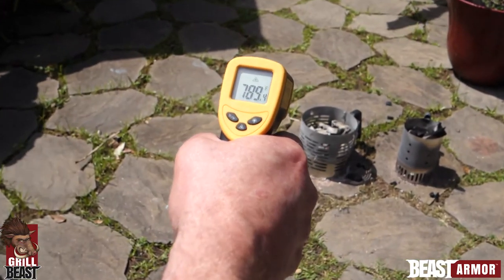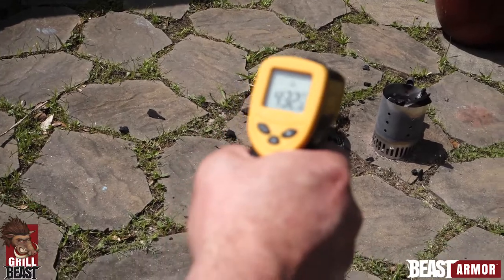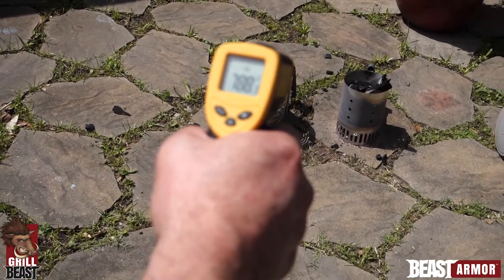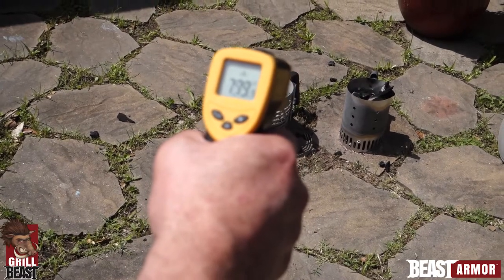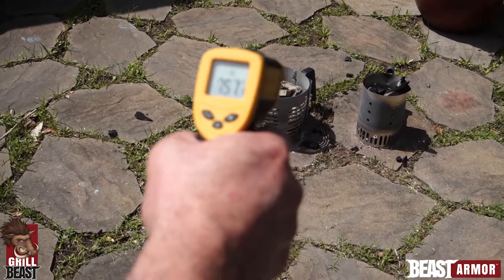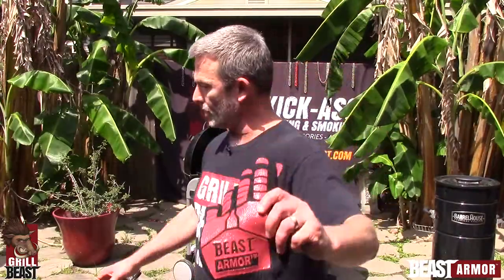That is almost 800 degrees. And the other one is close to 800 as well — so we know they're over 700, around 800 degrees both of these are. I'm going to put the Beast Armor Gloves on.